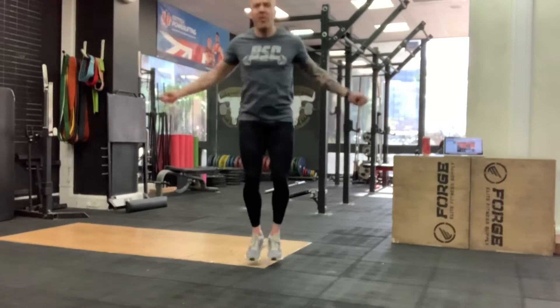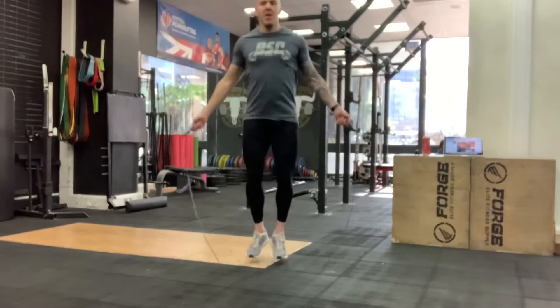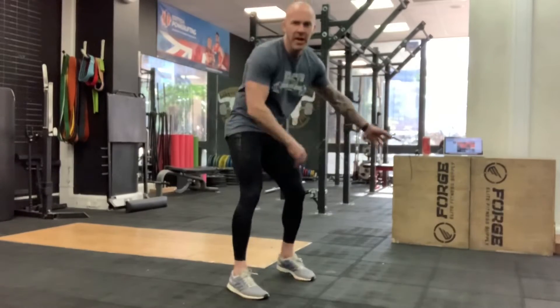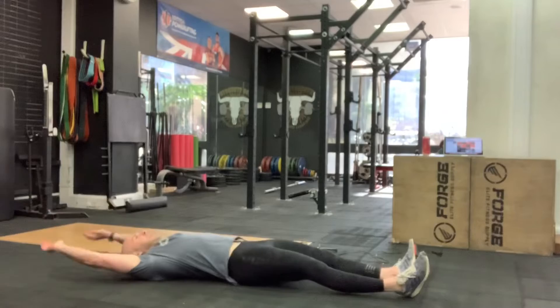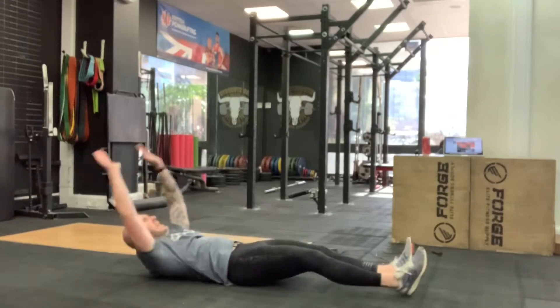So the workout is 100 skips. Once you've done 100, try and count them. Then get back on the deck and we're going to do 20 v-ups. I'll show you a couple of variations. Level one: up, alternate your leg.